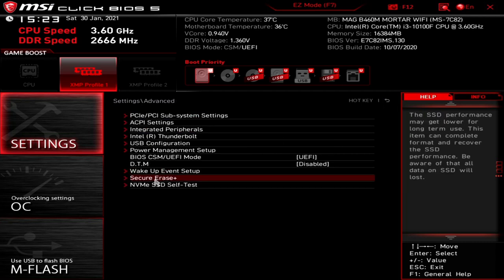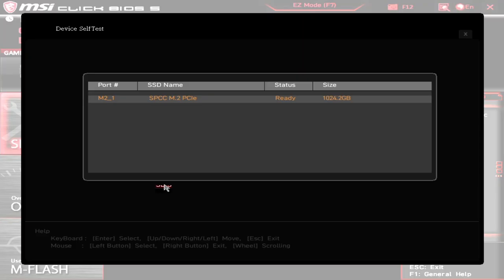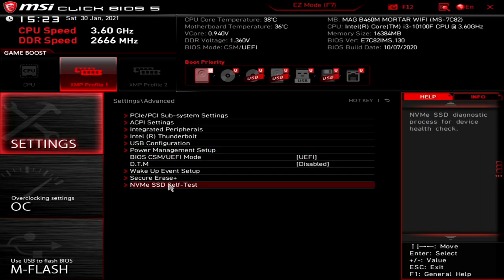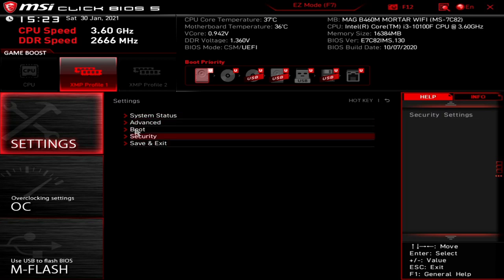Secure Erase Plus — this basically makes an SSD faster by erasing it, though it will delete everything on the SSD. You've also got the NVMe SSD self-test. If you've got a compatible drive that supports NVMe version 1.3, you can go in there and do a test on your drive to make sure there are no issues with voltage or blocks. That's it for the advanced section.